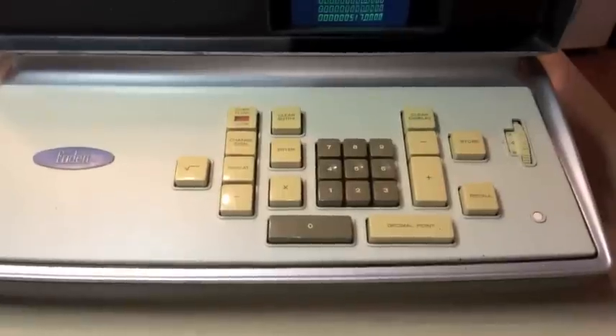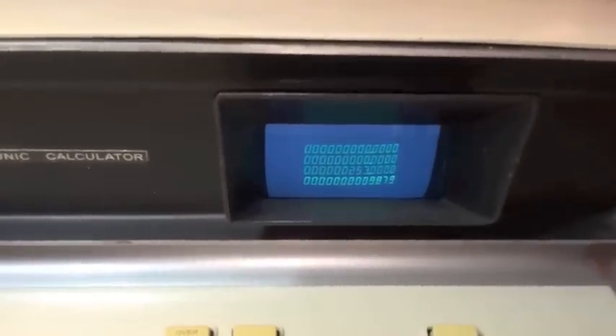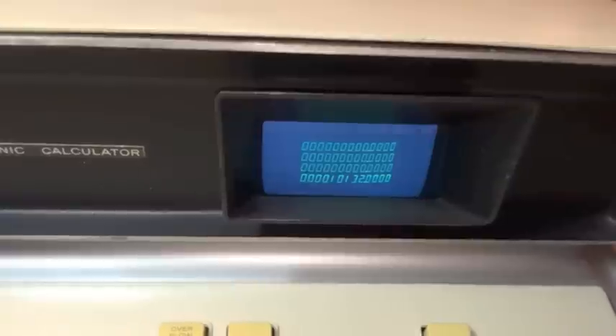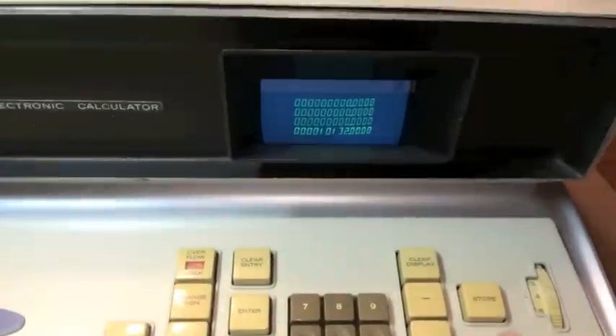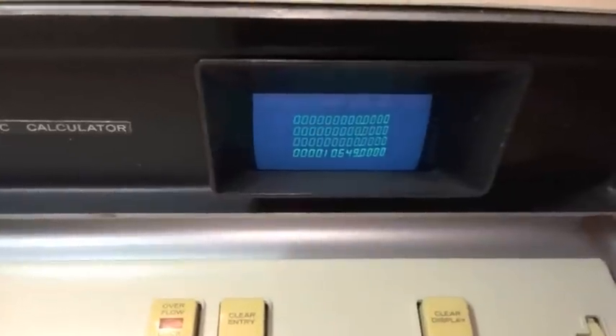This calculator also has a temporary storage. We can store the value 517, go about our other calculations, and if we want to recall that value, hit the recall button. Let's add it, and there's your new sum.